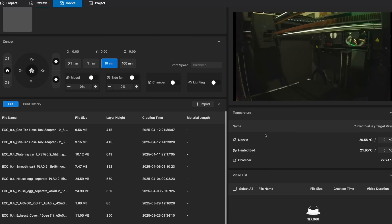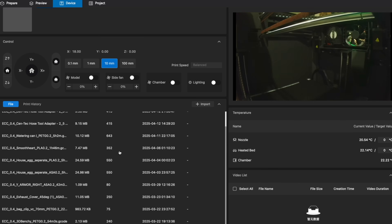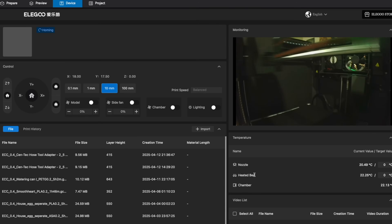Unless somebody creates a custom image or figures out a firmware crack, you're not going to be doing much customization with the printer settings. The web interface is also very limiting — other than a few basic controls, you don't have access to things like the bed mesh. For some this will be a non-issue, but for those expecting Klipper access or backend control, I wanted to make sure you were at least aware.